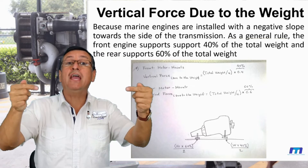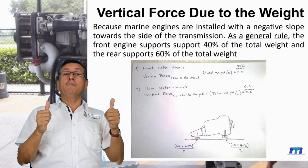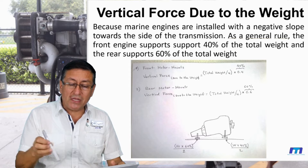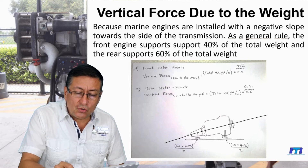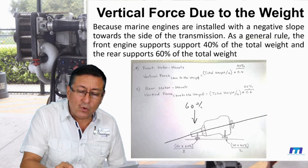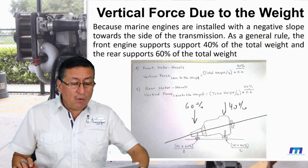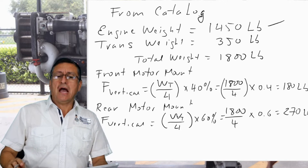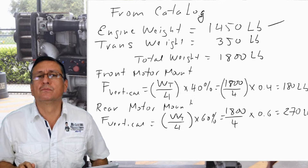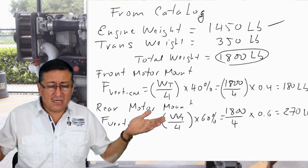The front motor mounts support 40% of the total weight, and the rear motor mounts support 60% of the total weight, because normally the engines are inclined. In this particular example, the weight of the engine is 1450 pounds and the weight of the transmission is 350 pounds, giving a total weight of 1800 pounds. This is a C-series engine.